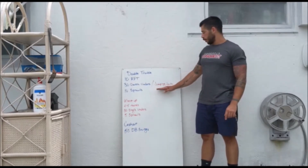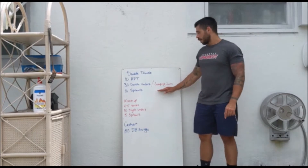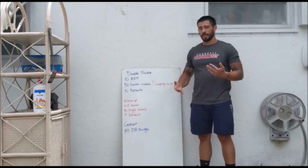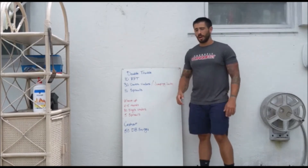If we don't have a jump rope, we can do jumping jacks — still 30 jumping jacks. If we have a jump rope but don't quite have double unders yet, we can do something like 60 single unders, or we can do a double-single combo.